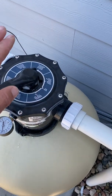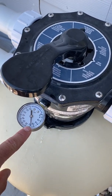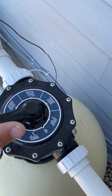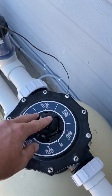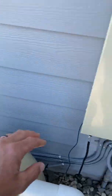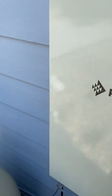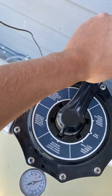Every so often — I recommend once a week, or when the PSI gets above 25 — we have to clean the filter. Cleaning the filter consists of turning this to backwash. Whenever you move this handle, we can't have the pump running. If the pump was running we could damage the spider gasket and the internal components inside the multi-port. So we have to turn off the pump, then push the filter button.